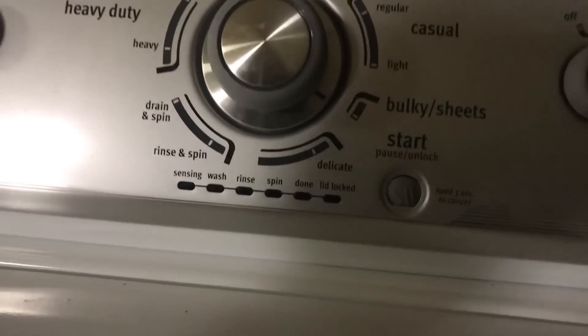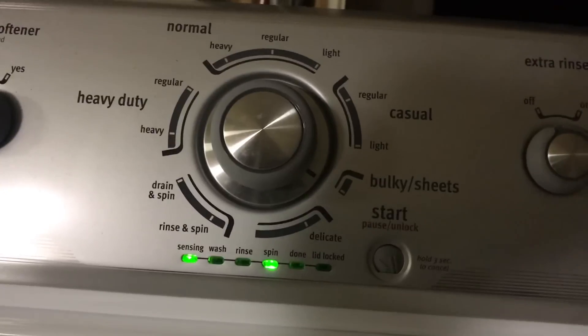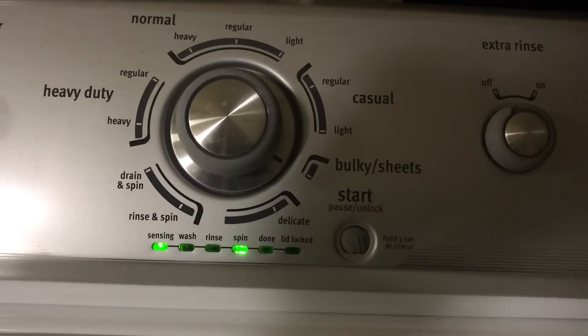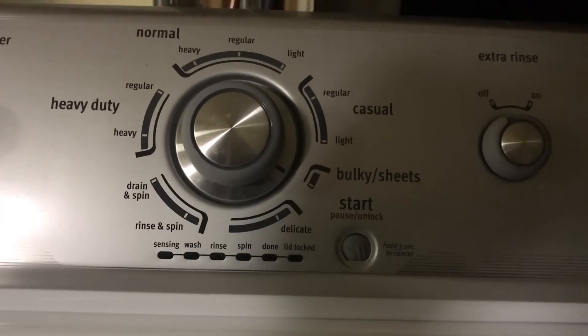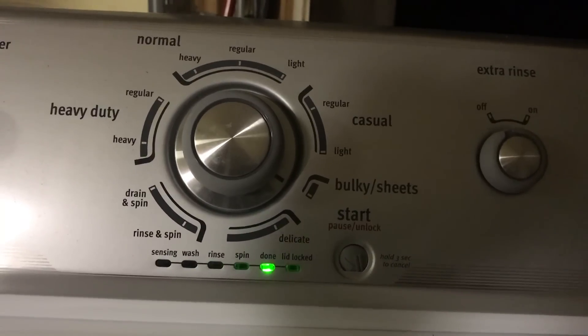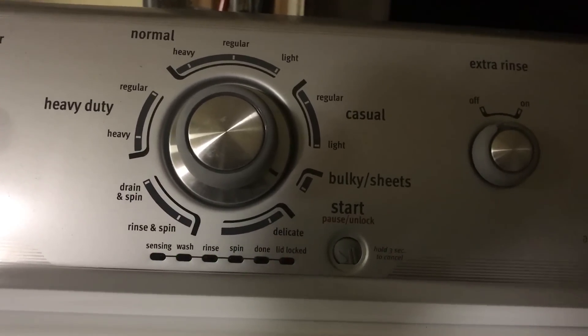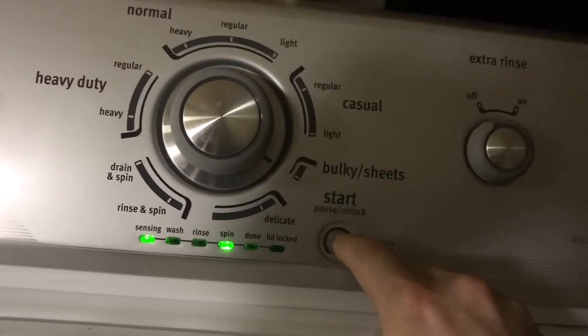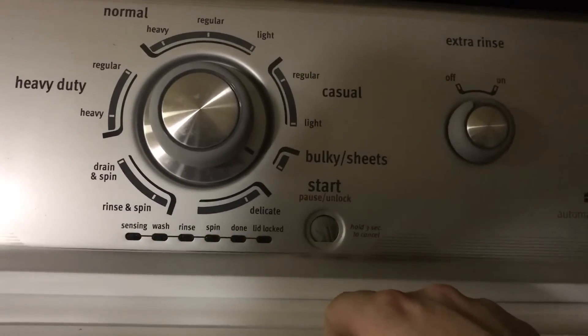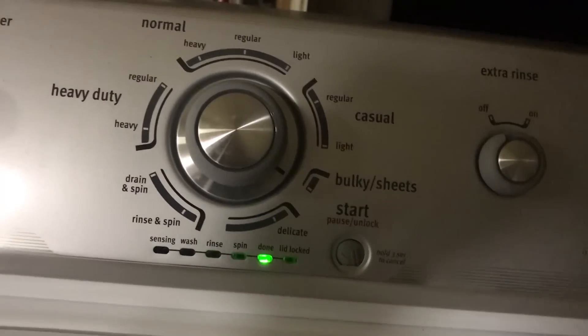So the first one — sensing, spin, and done — that's a stuck key. It could be because that button is depressed, or I've been holding these buttons, so it could be something to do with that.